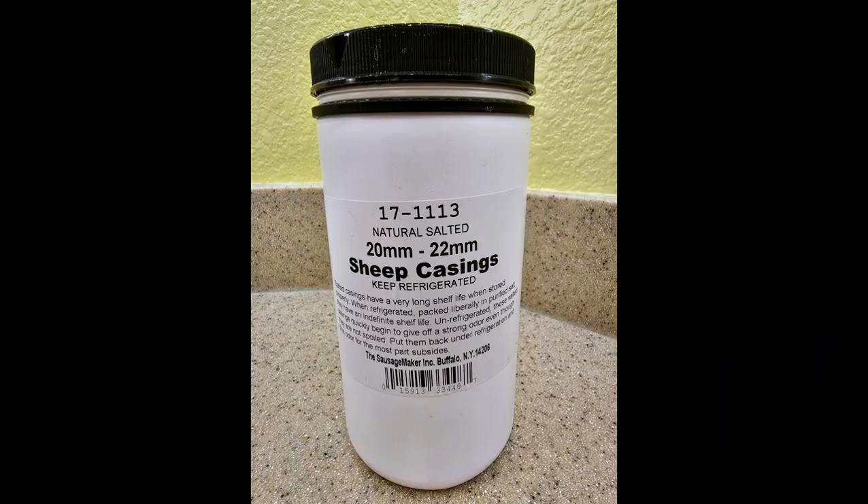Today what we're going to be doing is using sheep casings — 20 to 22 millimeter casings — and we're going to stuff those up into small links. The sheep casing links I got from The Sausage Maker. Here's what they look like — I'll put those up on the screen as well.